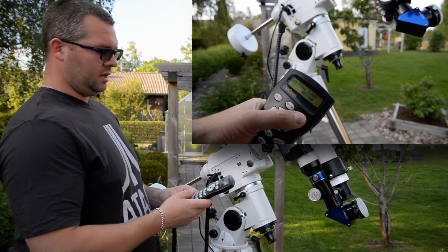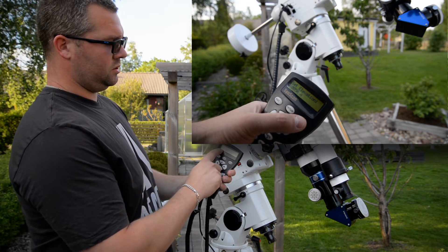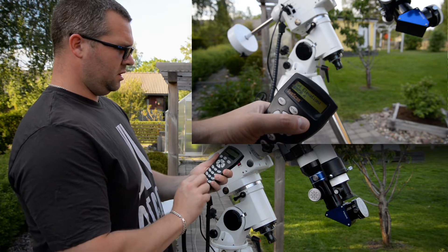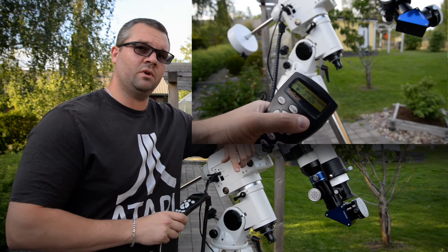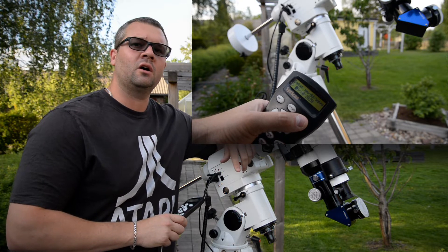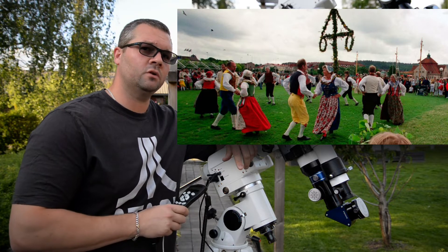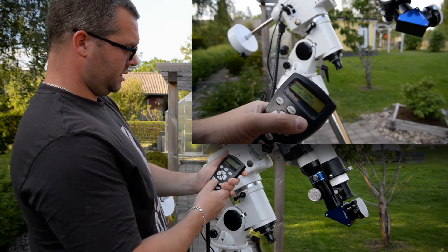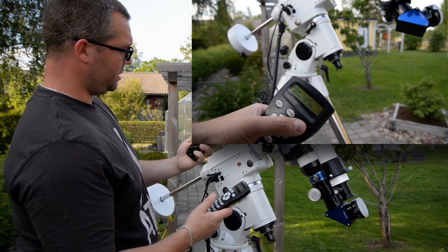Then you have to enter the date. Be aware the first two digits are the month, so it's June the 10th. Actually in two weeks it's midsummer eve here in Sweden — we dress in leaves and bushes and dance around like frogs, it's real fun, you should try it. Just enter the date, press Enter, then enter what time it is.